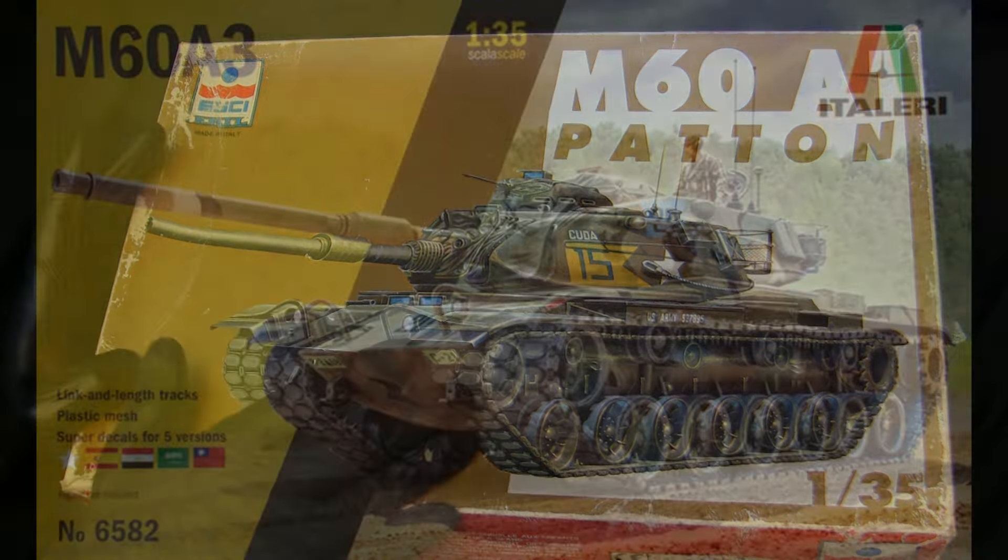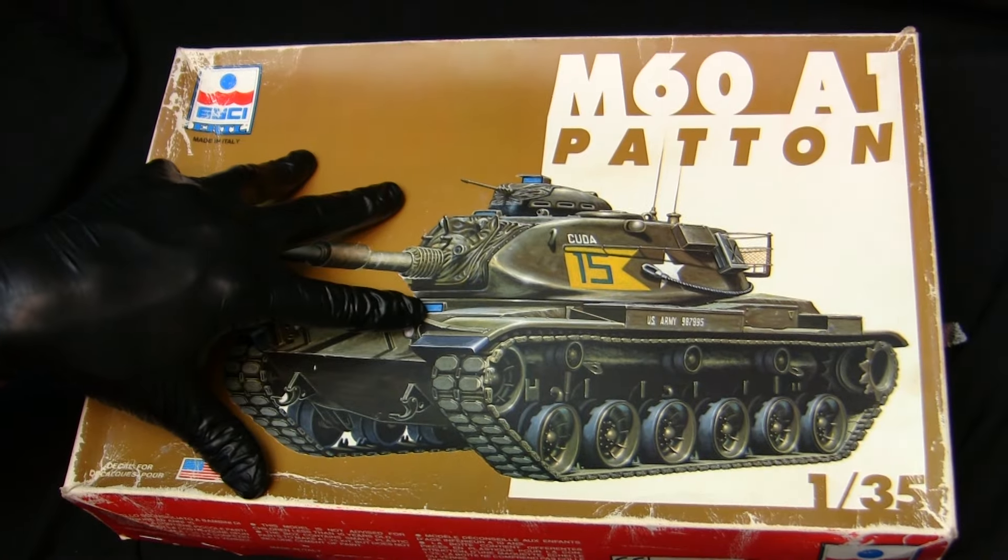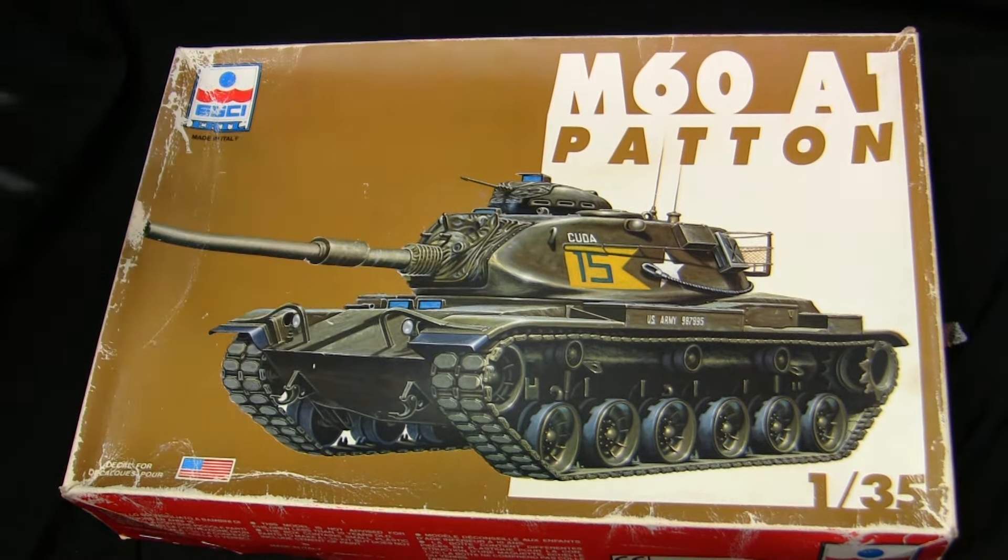Eventually when Eschi went under, Italeri went ahead and purchased the rights and the molds for all of the mentioned kits and have been periodically re-releasing them ever since. Recently Italeri re-released the M60A3 kit, which is the exact same tooling but with different decals. Something I've seen mentioned on forums is that apparently the older Eschi kits have crisper tooling, as the molds were fresher when produced by Eschi. By the time Italeri got the tooling and re-released the models, the details were beginning to get a little softer.